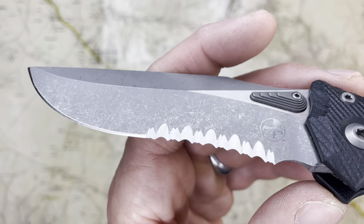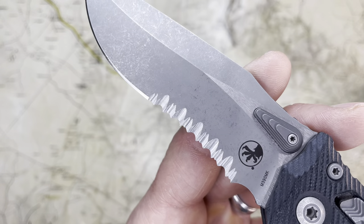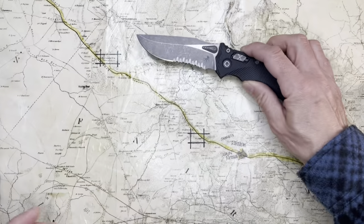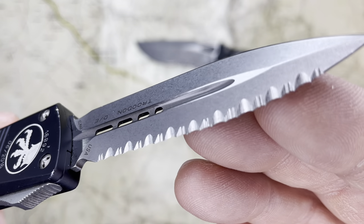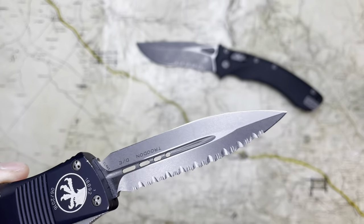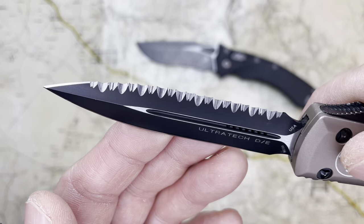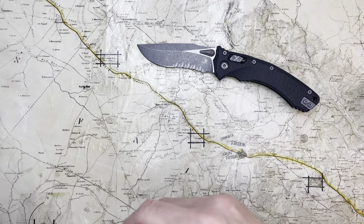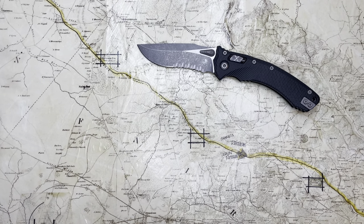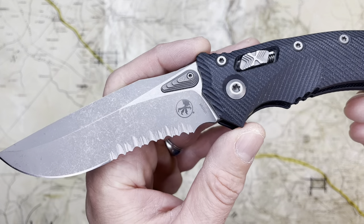Also, on Microtechs they're just so cool — it's a great serration pattern. I have it on this Troodon and I love it, and I have it on this Ultratech as well, and I really like that. So I dig their serration patterns, and when I saw that this was available with serrations, I got it.